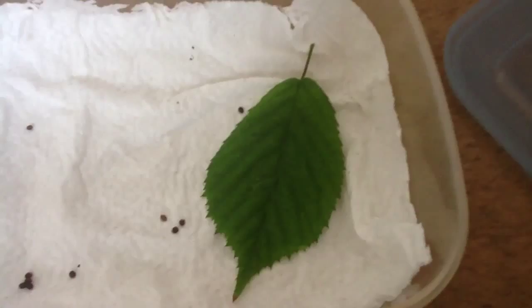When they're about a week away from hatching, or however long they're expected to take, put a leaf in there so when they do hatch they can just go and eat.